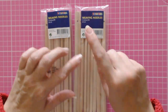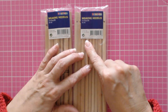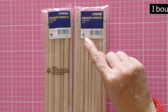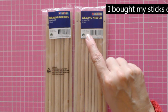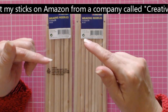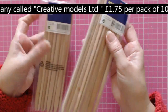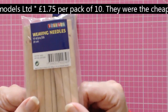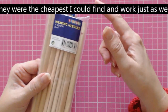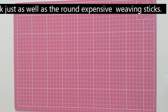I got these for £1.75 off Amazon from a company called Creative Models Limited. I'll put a link in the description because I think everyone is going to want these. When you open the packet, you get 10 and they're 20 centimetres long. They are flat, not round.